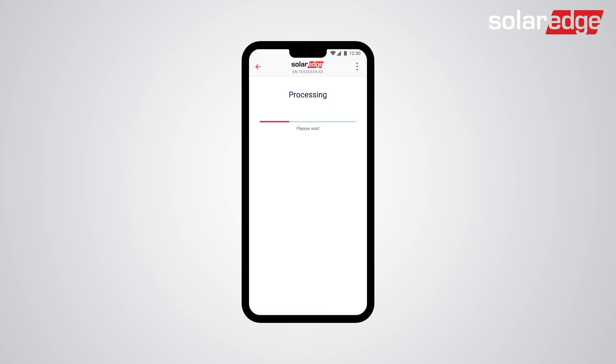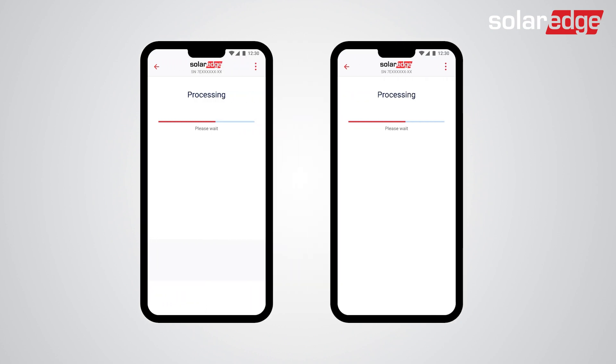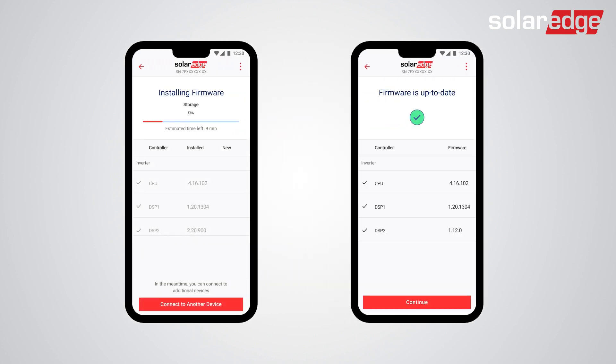Let's check and update the firmware of the battery if needed. One of two screens will appear: the left option screen in case firmware is not up-to-date, or the right option if it is up-to-date.